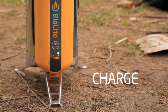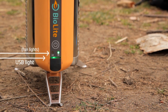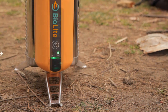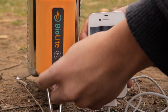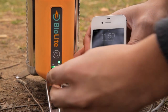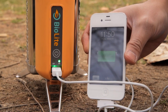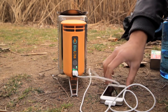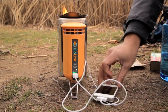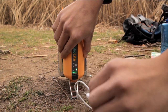You can start charging your devices when the light bar around the USB port changes from orange to green. Generally, this happens within about 10 minutes of starting your fire. Attach a USB cable to the port, being careful not to touch any metal surfaces, which can be very hot. The camp stove can charge most USB chargeable devices. Some devices will charge continuously, while certain devices such as smartphones charge in regular intervals of boosted output. When you're done charging, remove the USB cord carefully, as pulling too sharply can knock over your stove.